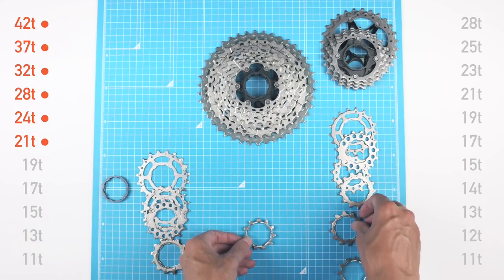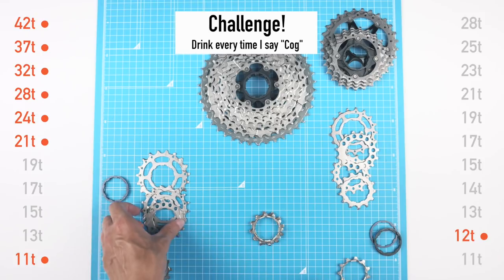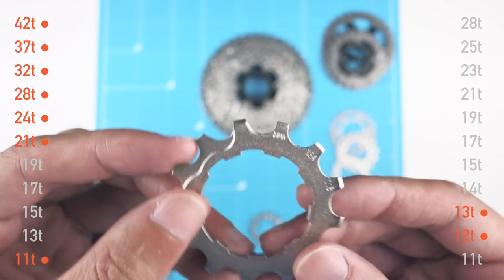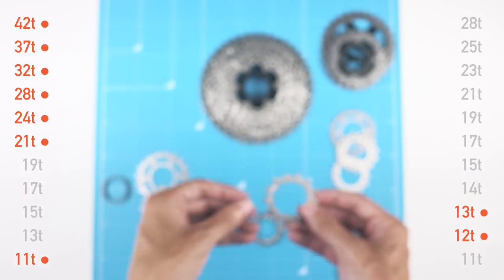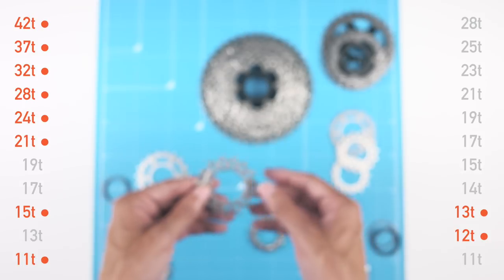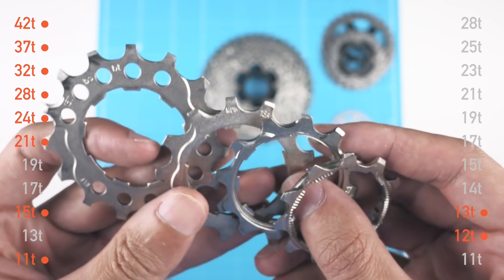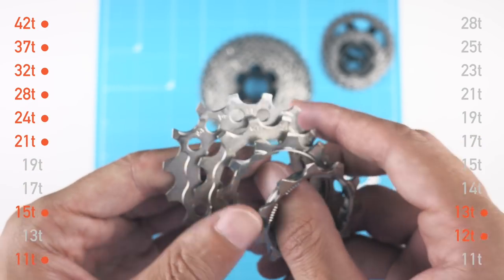For the smaller cogs, I'll take the 11-tooth cog from the mountain bike cassette, then the 12-tooth cog from the road cassette. After that, the mountain bike's third cog is a 15-tooth, so instead I'll use the road cassette's 13-tooth third cog to avoid losing that gear ratio. Then that 15-tooth becomes our fourth cog. Now we basically have the ideal low-end sequence: 11, 12, 13, 15.